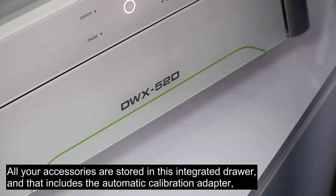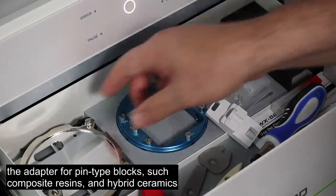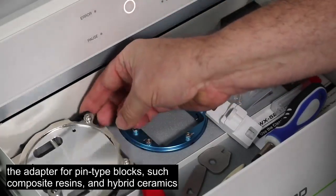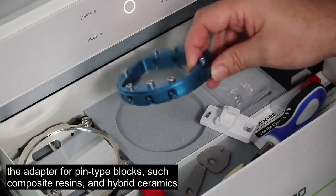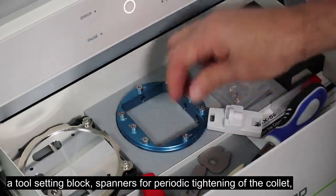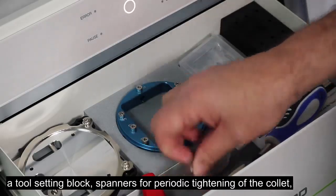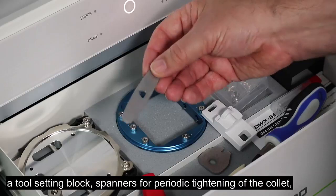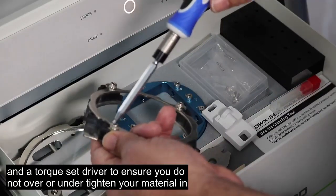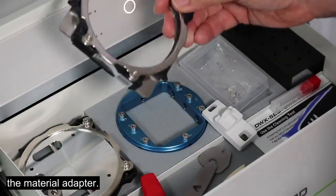All your accessories are stored in this integrated drawer, and that includes the automatic calibration adapter, the adapter to hold pin-type blocks such as composite resins and hybrid ceramics, the tool setting block, spanners for periodic tightening of the collet, and a torque set driver to ensure you do not over- or under-tighten your material in the material adapter.